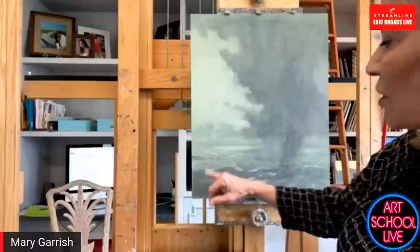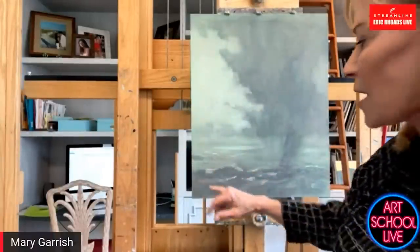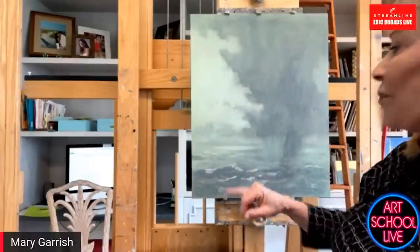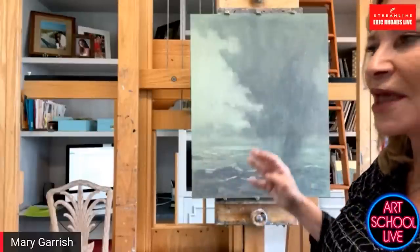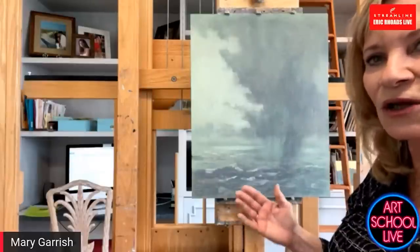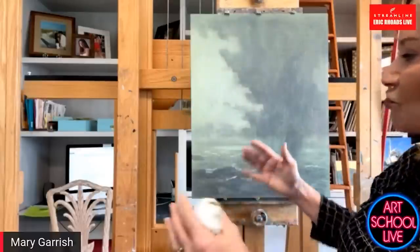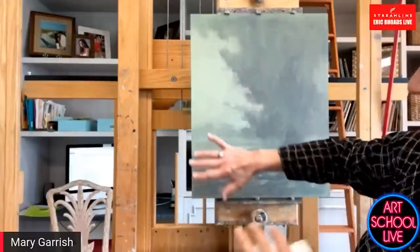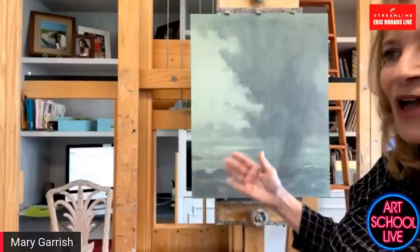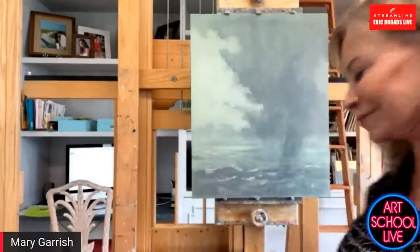And then also the colors in the foreground should be more saturated and darker than in the distance. And typically, the other thing with aerial perspective is color. The three primary colors are yellow, red, and blue. And so the first color to drop off with aerial perspective, as you go back in the distance, is yellow. Then the second is red. So that's why, like the Smoky Mountains with distance, it just looks blue.